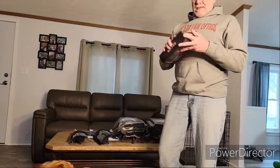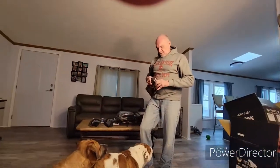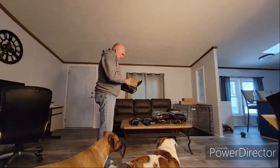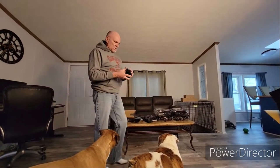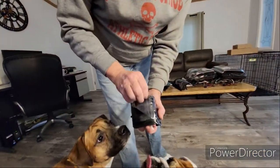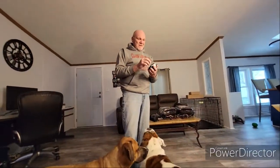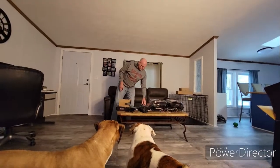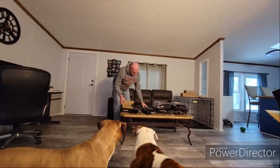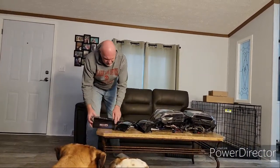And last but not least, the mirror marker slash turn signal light. Easy peasy, same thing — they'll go on the mirrors. Pretty nice. All smoked. Hopefully the smoked lenses look good on the F-250 — 'the Boss,' as I call it. Hopefully they look good. If they don't, like I said, I will take them back off and exchange them for clear ones.